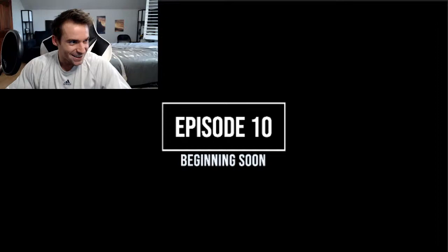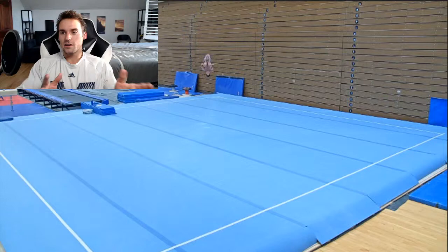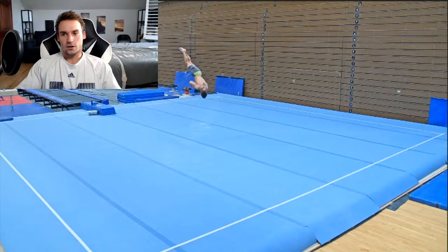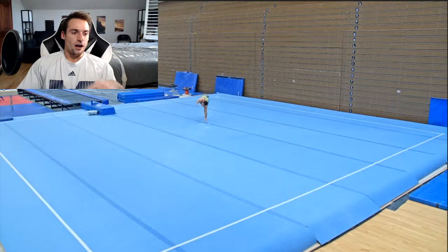Week 10 begins. I did floor and vault the whole week, so I just put together all my floor passes and all my vault passes in one video, because they were all blending together and I wasn't sure what was going on.